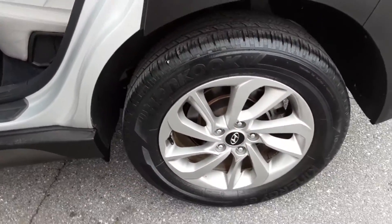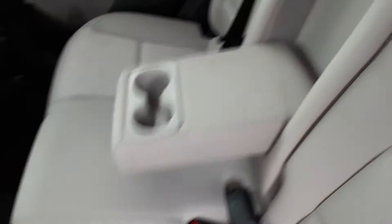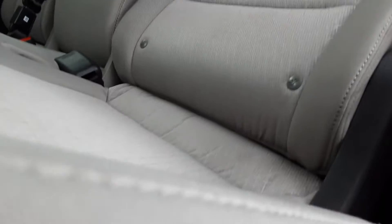Nice alloy wheels on that too — looks super sharp. Seats are nice, clean and comfortable. That will pull down — just pull this little tab right there. These seats will recline quite far back. Most people however won't have them back that far.